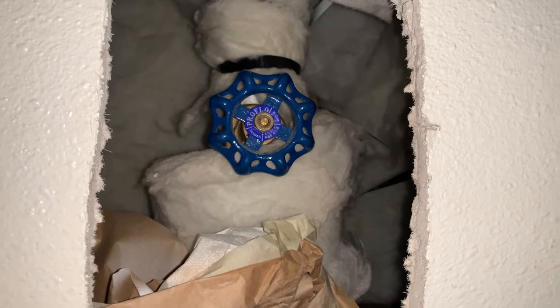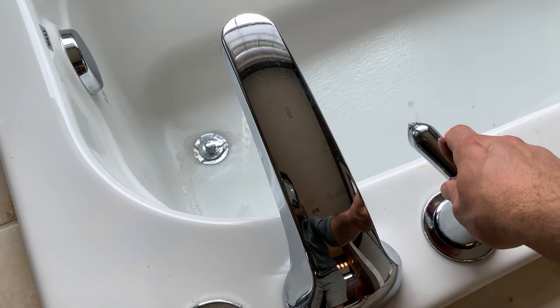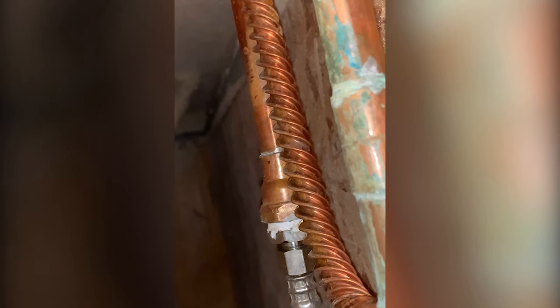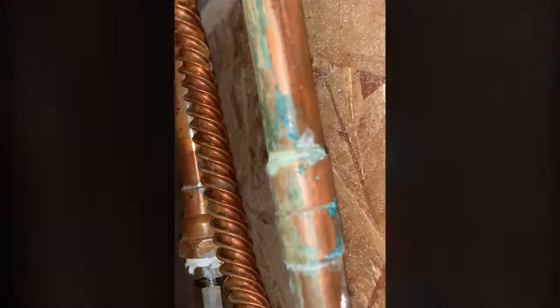Now turn on the main water valve. Now with the main water on — water! There it is, not leaking anymore. The other faucets are running fine.